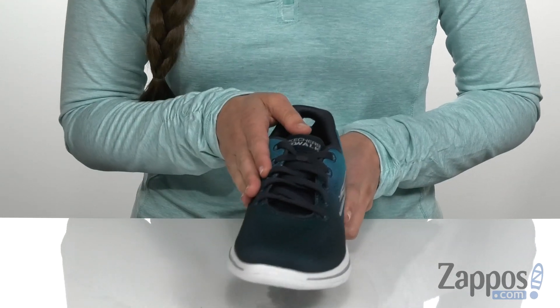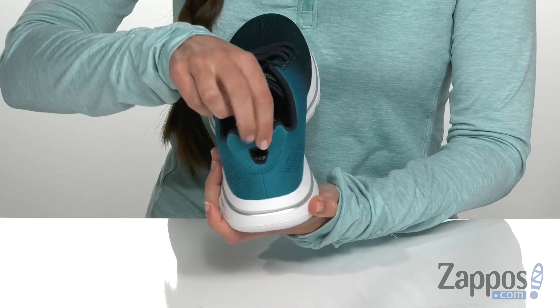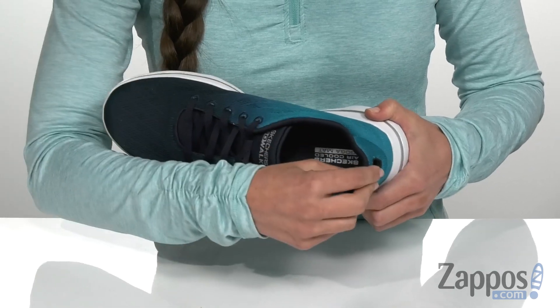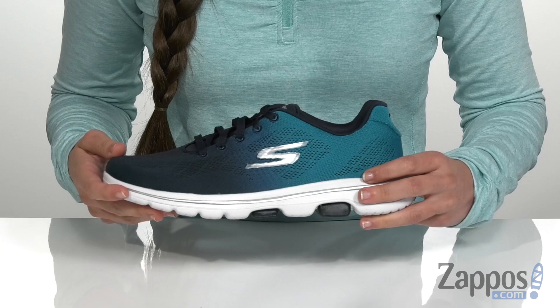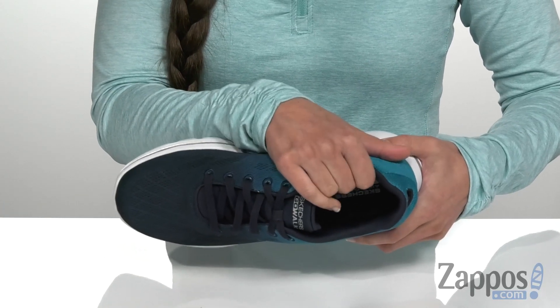It has a lace-up design in the front as well as a woven mesh upper and a quick fit portal in the back for easy on and off. It has a lightly padded tongue and collar for extra comfort and that signature Skechers logo on the side. It has a very soft breathable fabric lining.